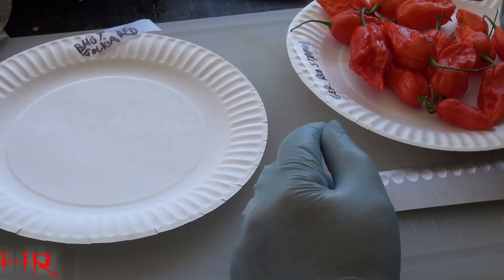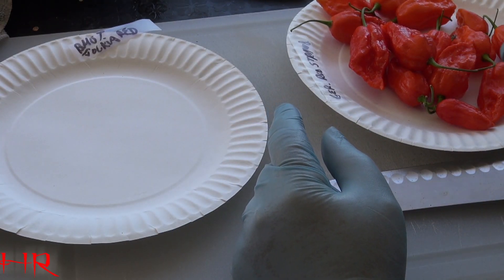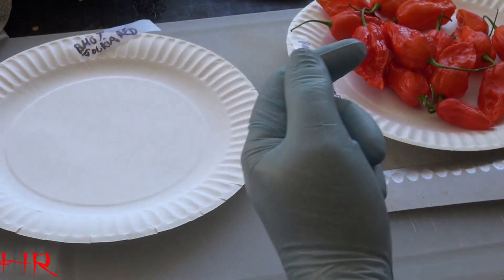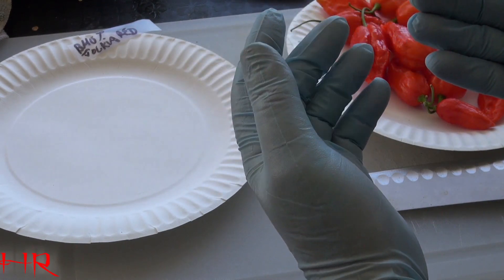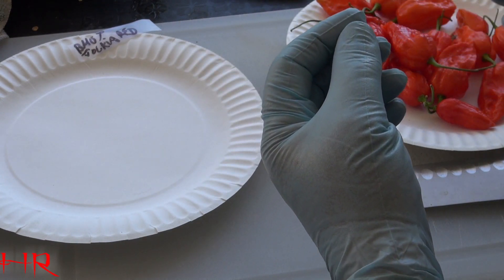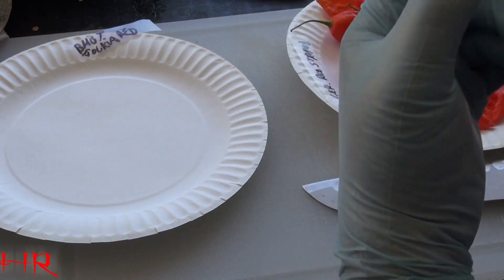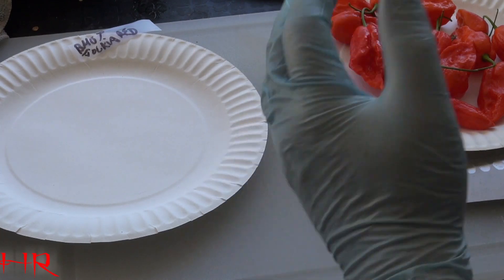With these type of peppers, you have to cut them open a certain way. You have to wear gloves. When I'm saving seeds for peppers like this, you're going to get a little capsaicin on your hands. A lot of times I do get it in my eyes and on my face. I'm burning constantly — always being burned by peppers one way or another.